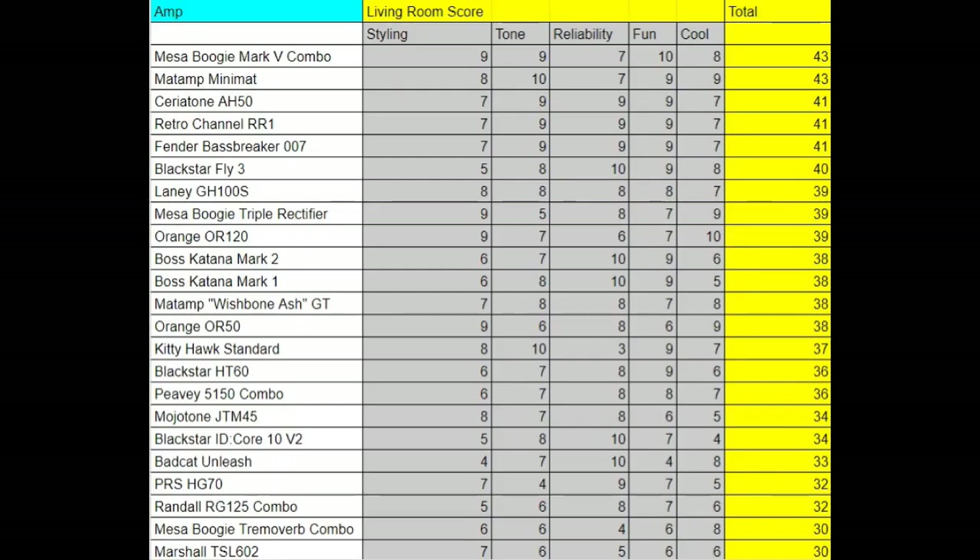As bedroom amplifiers, you can see how they stack up — all the ones ahead of them are tube amps with the exception of the Retro Channel RR1, which I believe is the best sounding solid-state amplifier of all time, and the Blackstar Fly 3, a little portable amp that sounds phenomenal and you can walk around with while playing — which is just darn cool. The Boss Katanas have shown very respectably in the living room category.